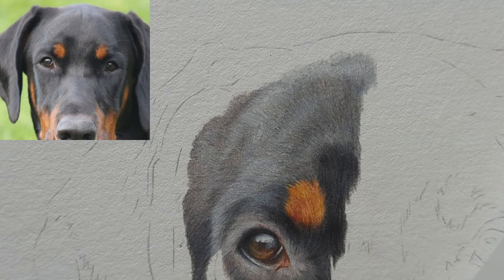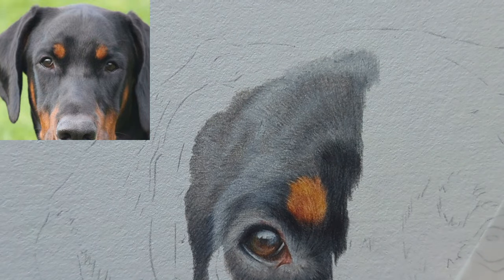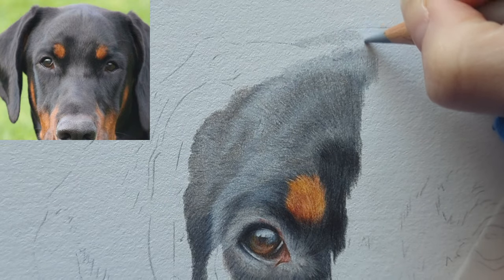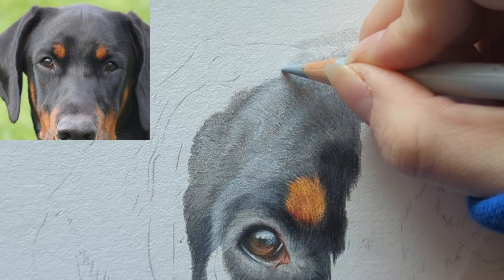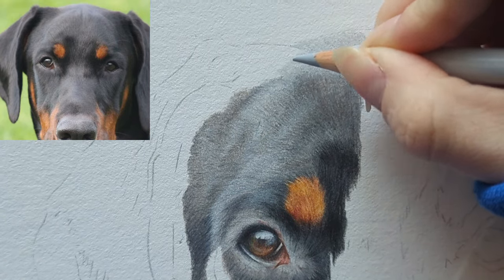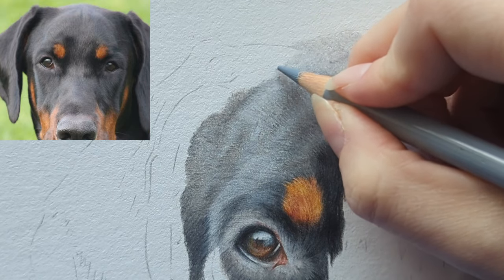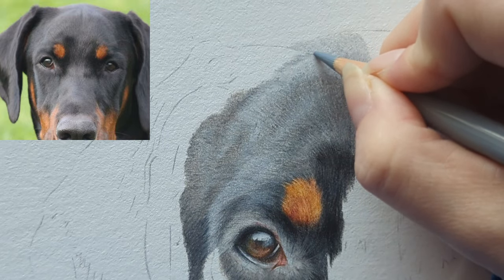So the top of our Doberman's head now. I'm going to lift the graphite and start with my coal gray 2. I want to get this top part of the head in so that we can then get the ear drawn in in the next part. I'm going to take the coal gray 3 — we've got the bottom of this ear — so we're just going to map in this contour at the top of his head. I'm flicking out so that I get that nice blend.